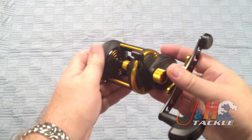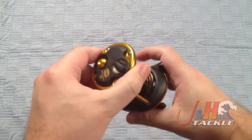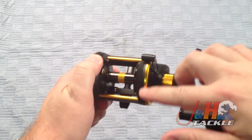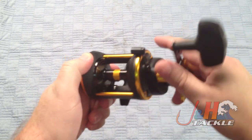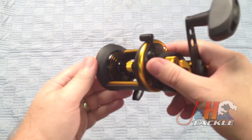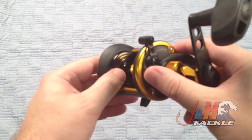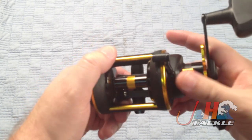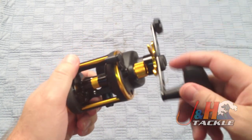Really nice reel. It's got the graphite frame — the graphite body with aluminum accents to strengthen it up. You can see all the gold pieces are all aluminum, and including the spool which is anodized aluminum as well. It's got those braid rings so you can see where your line is — one-third, one-third, and one-third — so you can always see how much line you have out.